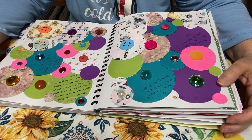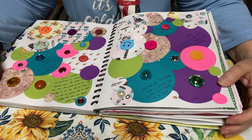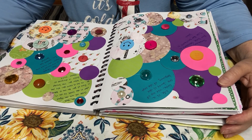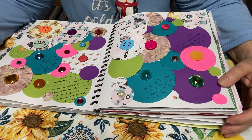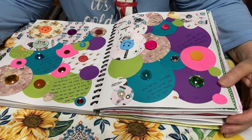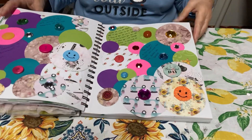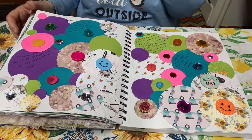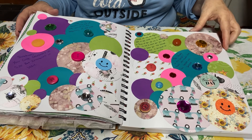The last quote I have here is: 'In the circle we are all equal. When in the circle, no one is in front of you, no one is behind you, no one is above you, no one is below you. The sacred circle is designed to create unity.' I love that. I found all those quotes on Pinterest. Anyways, this is my circle page — I had a lot of fun with it.